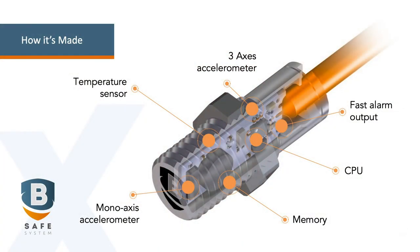The BeSafe sensor is a microcomputer contained in a miniaturized housing measuring only 12 millimeters in diameter and 32 millimeters in length. Within this all-in-one microcomputer are two accelerometers, one temperature sensor, one CPU and its memory. All this technology enables the system to work independently without the need of the CNC panel, allowing the BeSafe to measure vibration and temperature variation for collision detection and preventative maintenance.